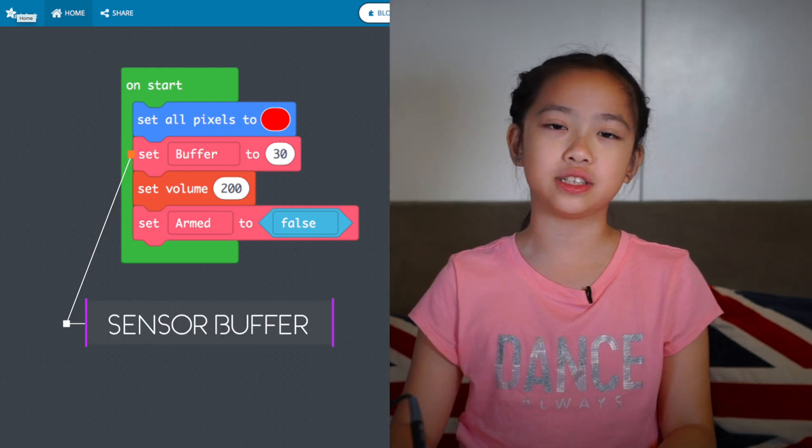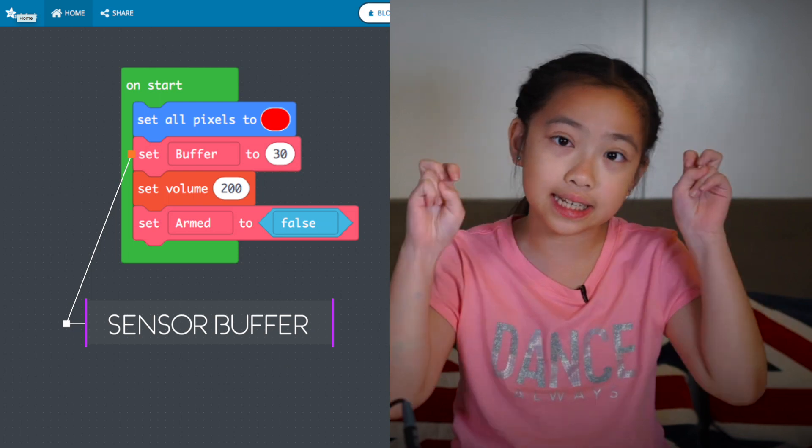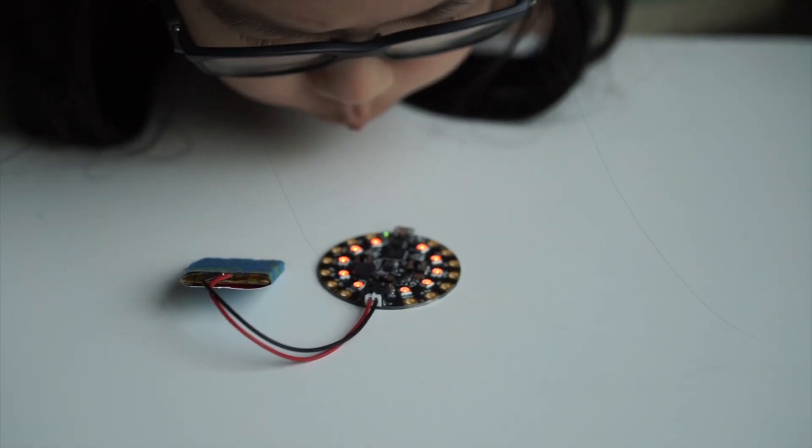Using MakeCode, I was able to use the built-in simulator to test out the code before sending it to the Circuit Playground. This made it easier to try things over and over again. Also, depending on your situation, you can add in a bit of buffer for the recorded data so you won't have any false alarms, like from a person walking by or a strong breeze.